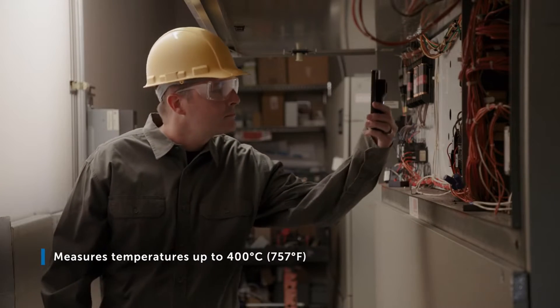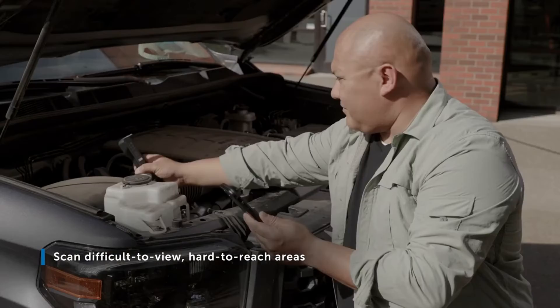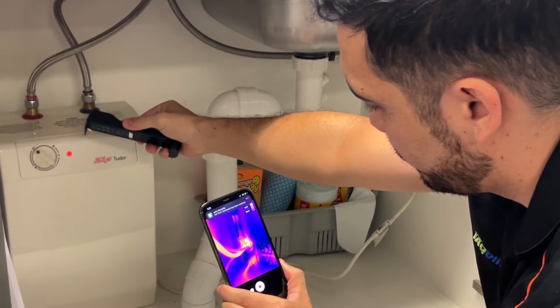Besides finding high excess moisture, the FLIR Edge Pro can also be used to find timber just behind walls, inspect electrical work, help diagnose engine problems, inspect piping, and much more.